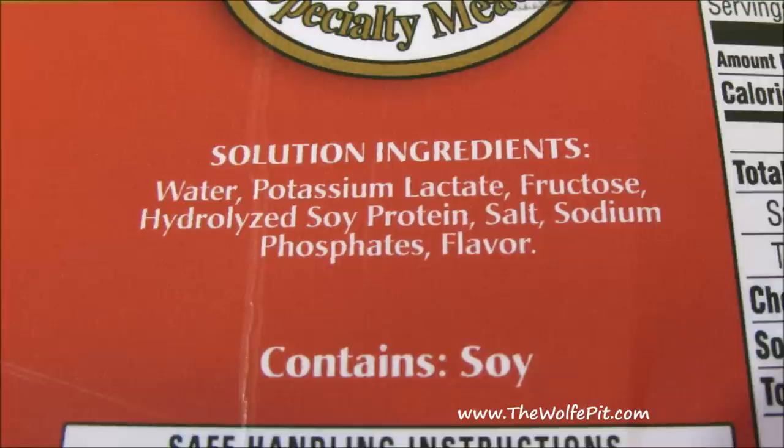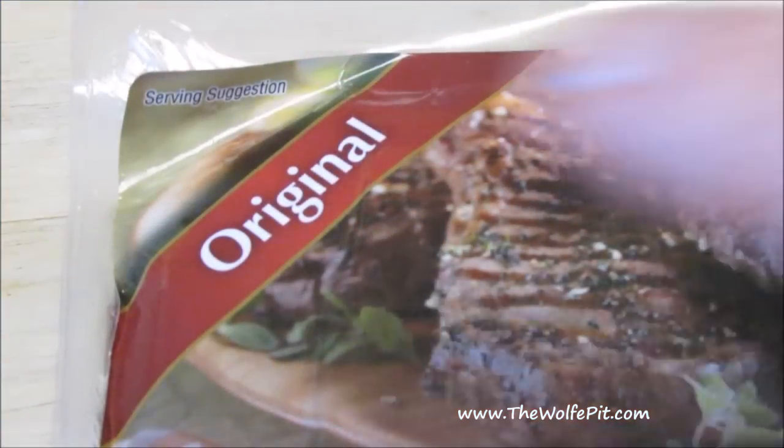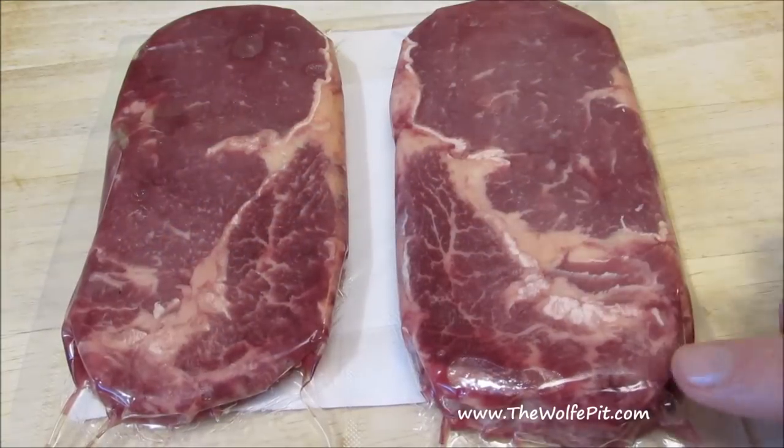Then you have hydrolyzed soy protein, which — if I've done my research correctly — creates a byproduct called MSG. I personally don't mind or have a problem with MSG, but some people do, and to me this is just a sneaky way of getting MSG into a product without listing it. These are the original flavor ribeyes from Stony Fork Farms; they had two other flavors with even more sodium, believe it or not.